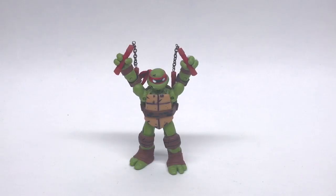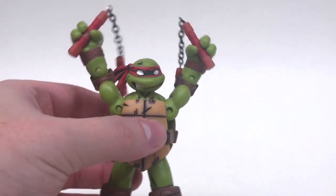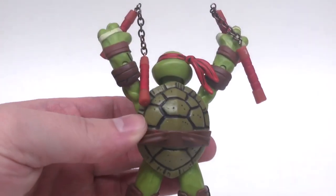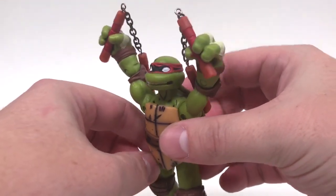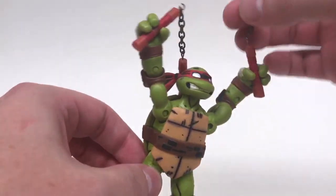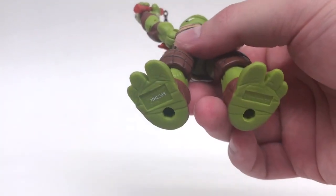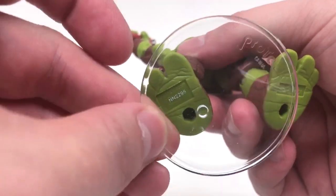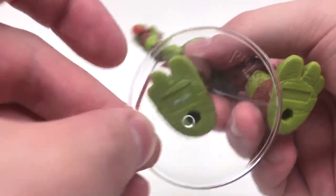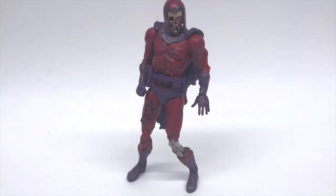Up next we have a 2012 Playmates Toys TMNT Michelangelo figure. He's in a red bandana because I'm a big fan of the old school Ninja Turtles and I painted him myself — pretty cool, with real chains. He has peg holes on the bottom of his feet, quite large, just like the 2002 Ninja Turtle. Let's check it out — no, this is not gonna work. Sorry Mikey, 2012 TMNT figures won't work.